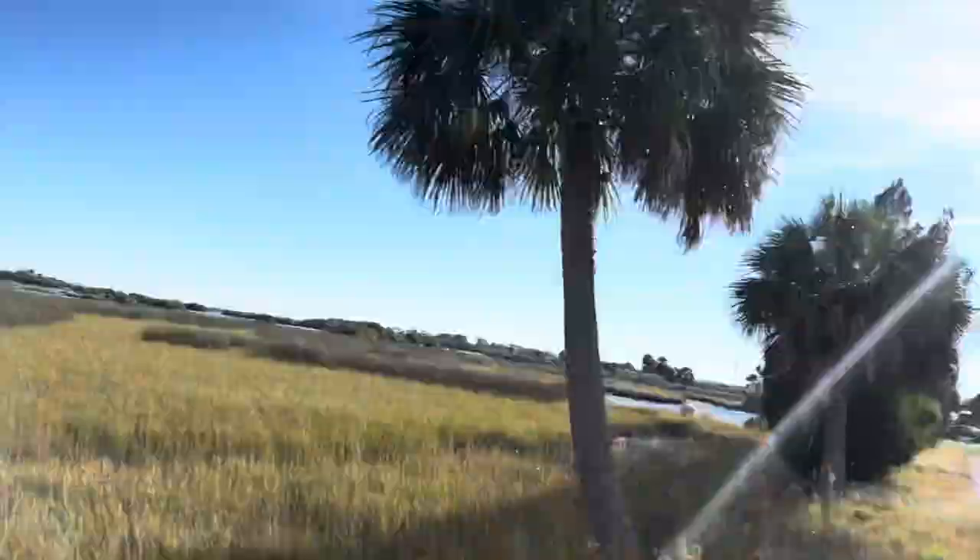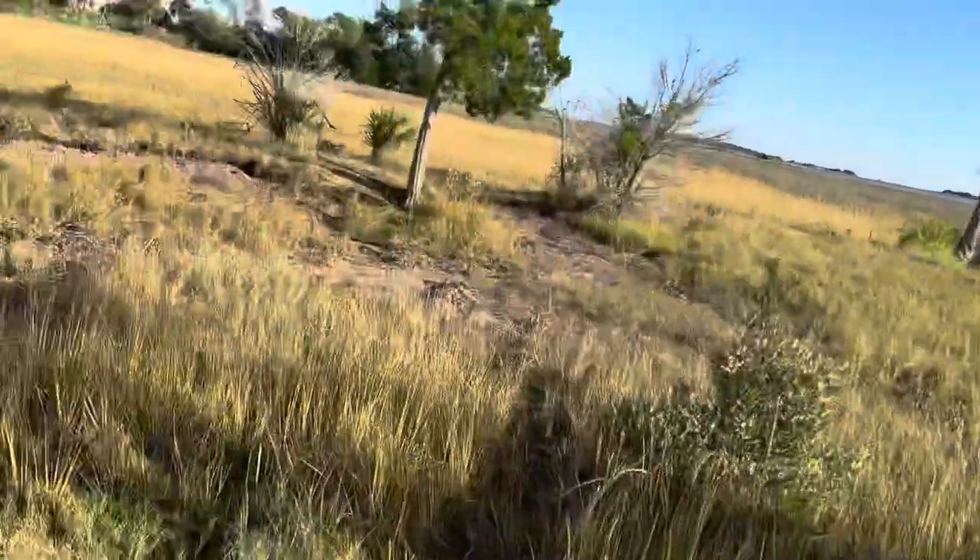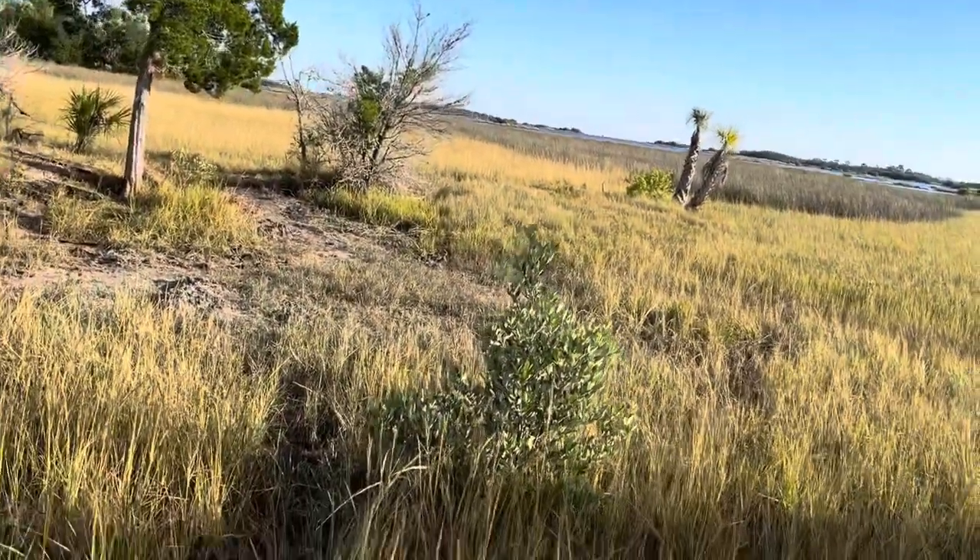Our first step is getting these baits. If you ever come to Cedar Key, before you get to that one bridge, you're going to see that bridge right there — you make that left. This is the feel, guys; this is the feel when you come in. You can see the tide's starting to come in a little bit, so we're going to go down here while we got the sunlight and see if we can get us some baits.